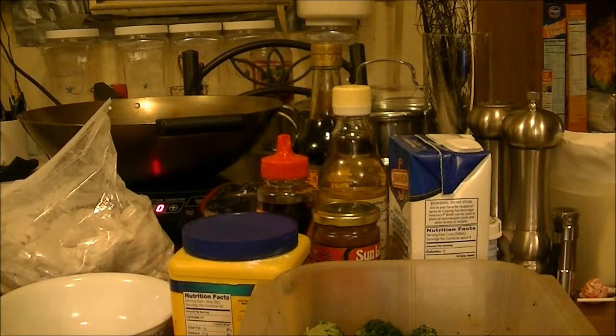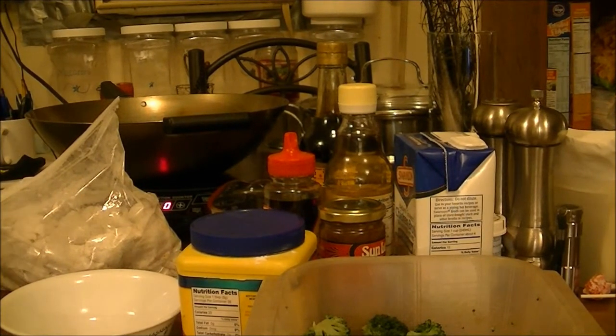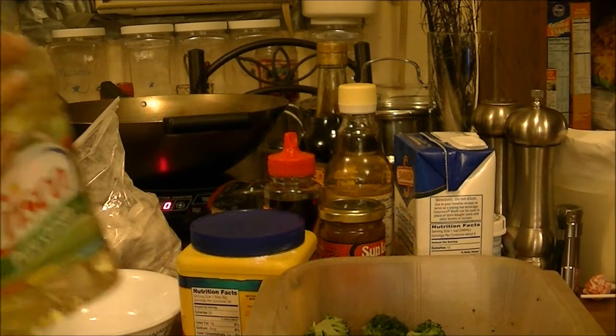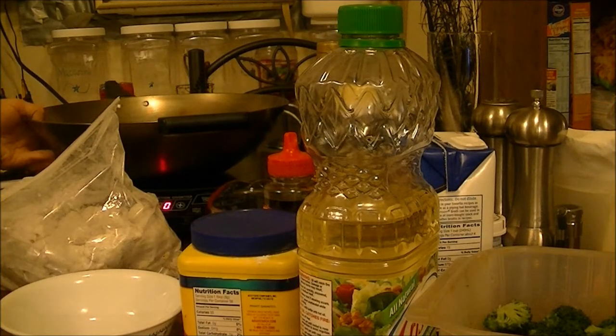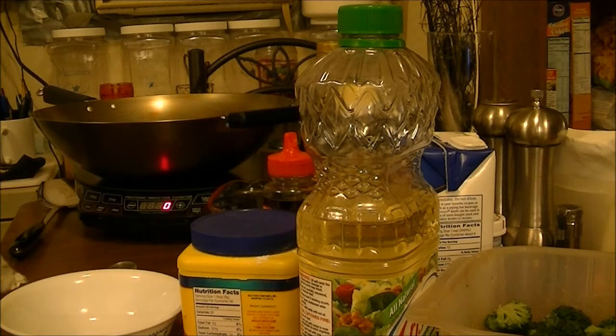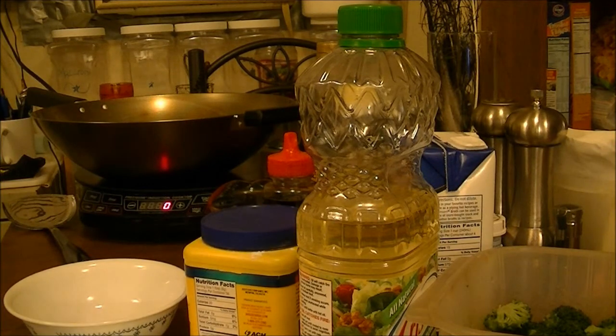Hi, this is Debbie with the food prepping channel, and today I'm going to show you how to fix General Tso's chicken. I have gotten so into using my wok — here's my little spatula that goes with my wok, and here's all the stuff that I'm going to put in the wok.